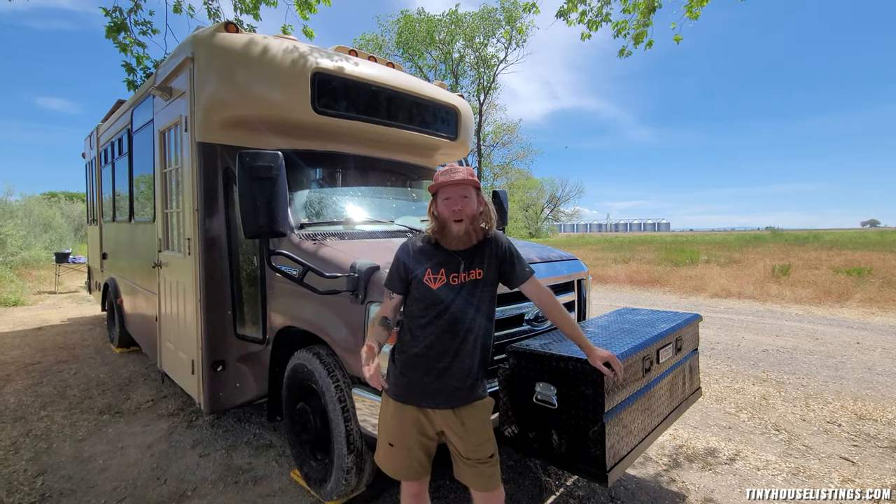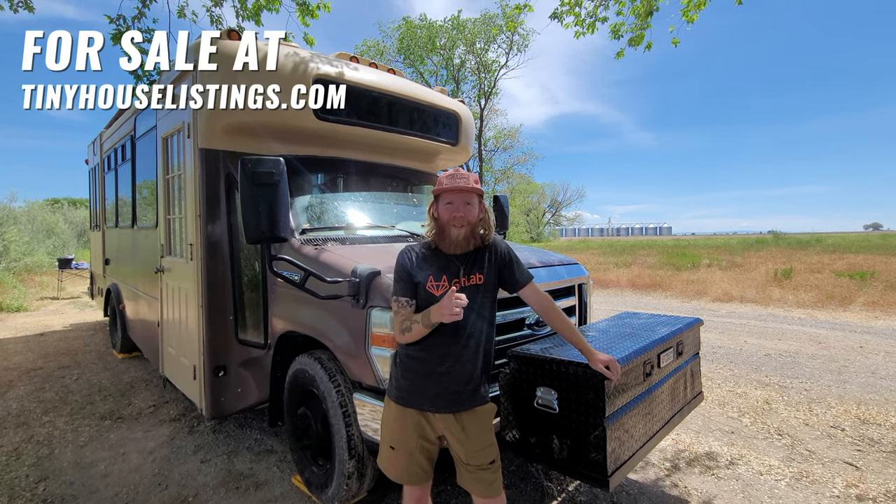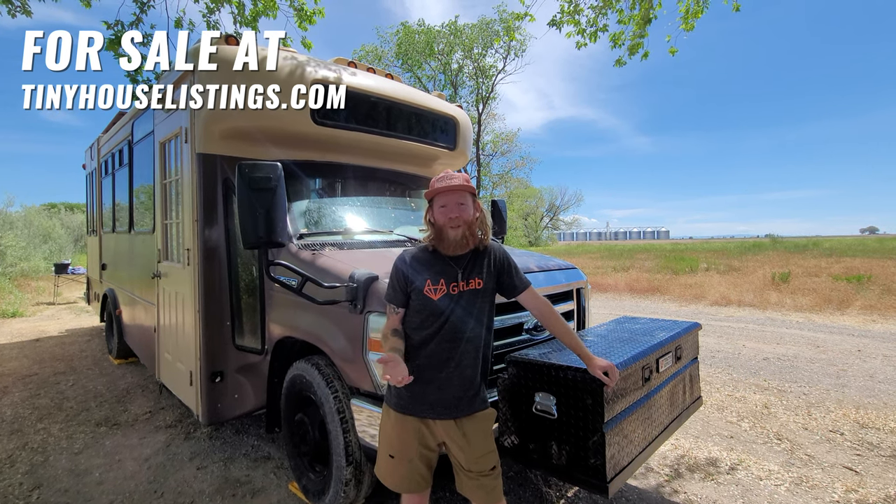Thanks for checking out the walkthrough of our bus home that is for sale. We're hoping this is going to be yours. We look forward to seeing her adventures continue on with her new owner. Cheers.